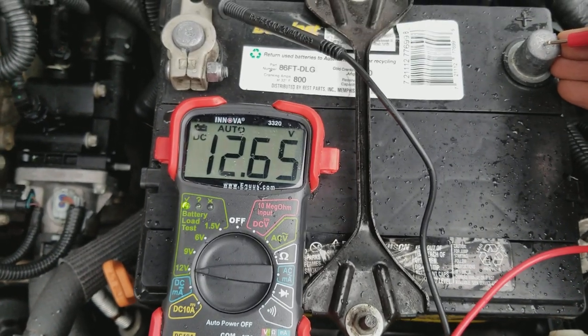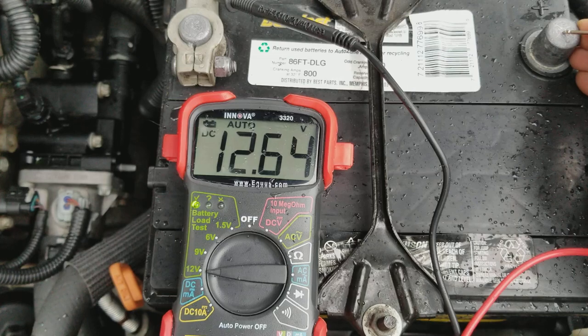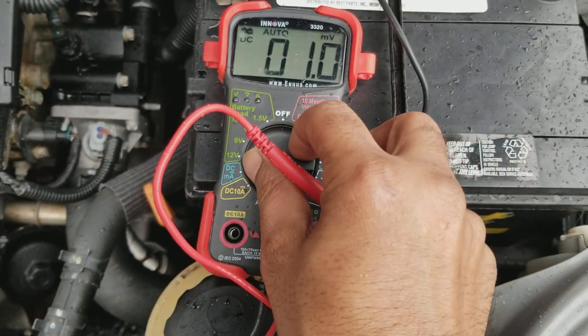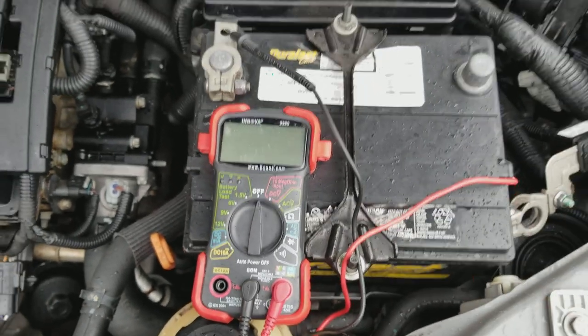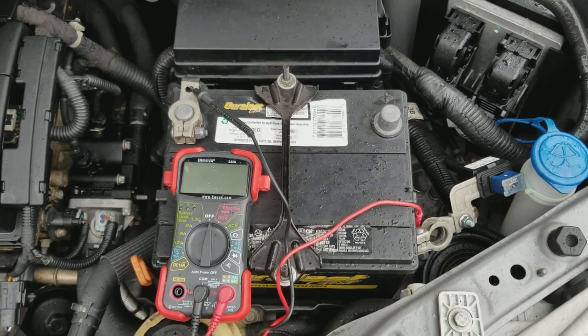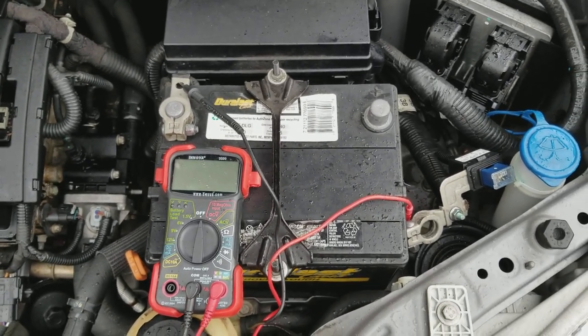That's how you test your car battery with your INOVA 3320 multimeter. If you liked the video, click like, thumbs up, leave a comment, share the video, subscribe to see more videos.